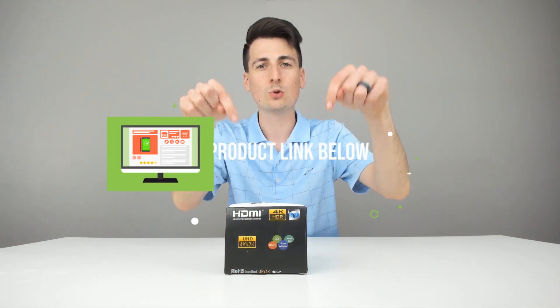Hey everyone, Digital David here. Today we're going to be unboxing and reviewing the Thyssen HDMI Splitter. They did send me this product for review, but any opinion expressed in this video is strictly my own. That being said, if you're interested in this product, the link to it will be in my video description below.